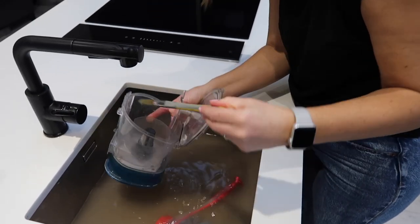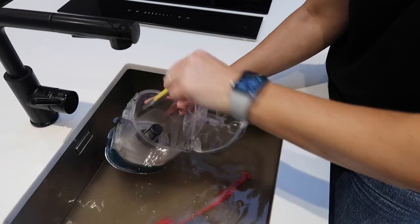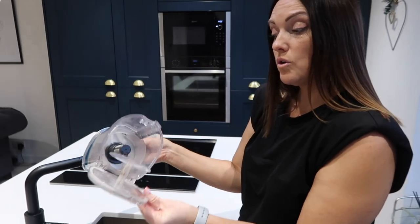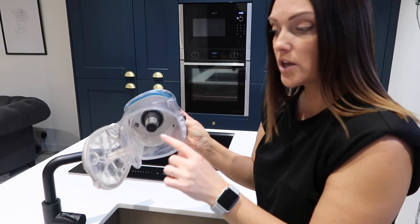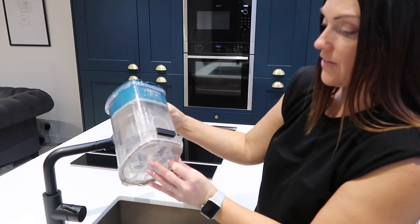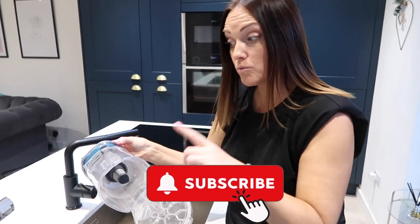This thin brush is handy for getting down the sides because it's quite difficult to get in there. Wow, that is brown! There are some bits you can't actually get to because they're behind things, so that's as clean as we're going to get it — but that's absolutely fine. I'm just going to leave it on the towel now to air dry.